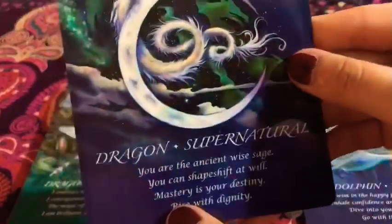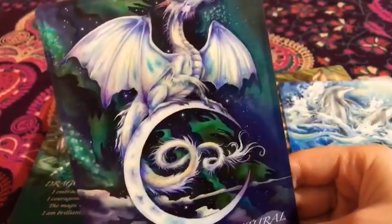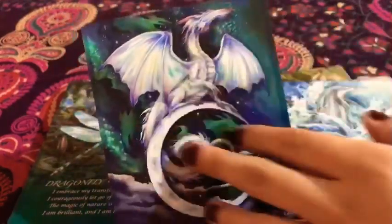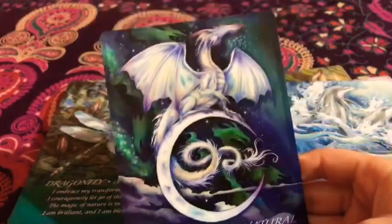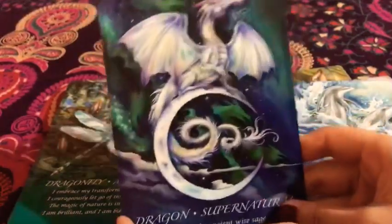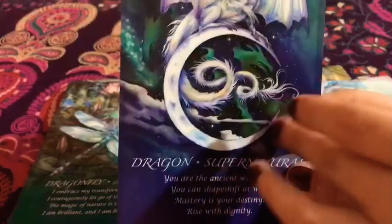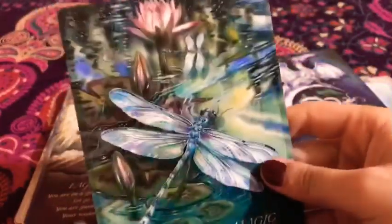Then we have the dragon — 'Supernatural.' Super nice. I honestly love dragons very much. I am very connected with them. The fact that there's a dragon here is super incredible. I love it. I think I've yet to see an animal deck that includes dragons. I love the art, I love how the dragon stands out, and then this little crescent moon right here — it's super super nice. And then we have the dragonfly — 'Magic,' which is also the cover of the box.